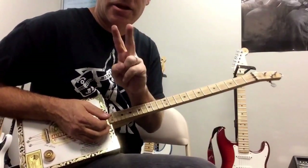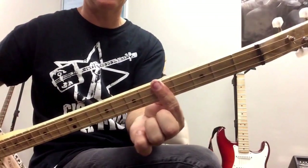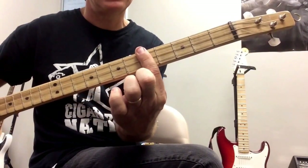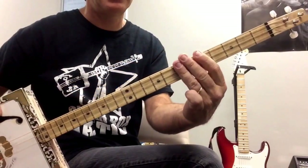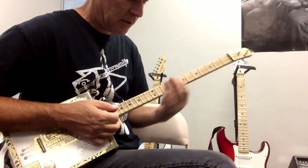That takes us to the third part. That's just down strokes — I'm doing the fifth fret, which is C I think, and then the seventh fret, D. Just down strokes, power chords.